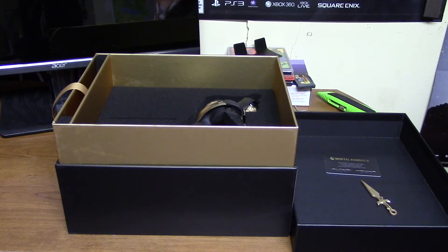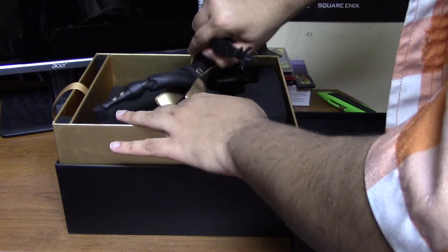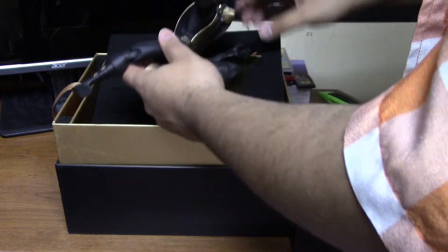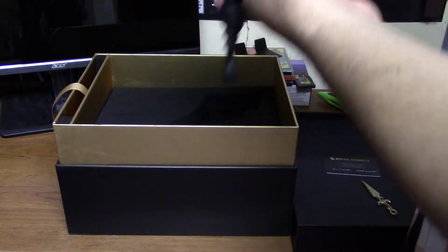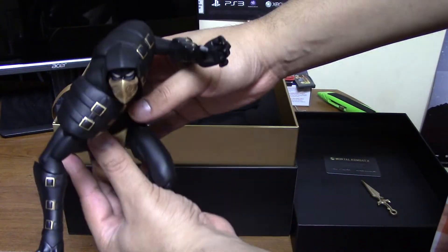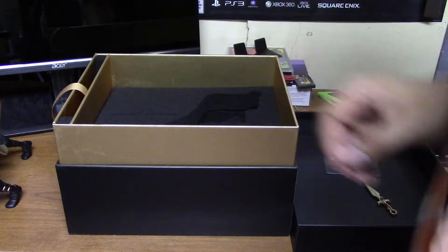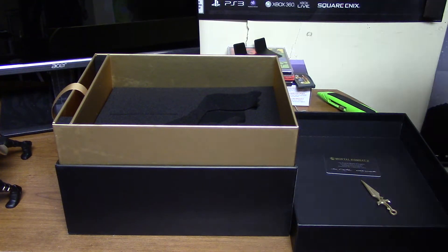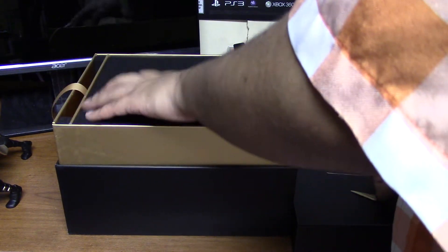Without further ado, the reason you guys are probably watching this is to check out what the statue looks like. Get him out of all this high-quality foam. Holy shit, that's what's up — he's well protected. This is how he looks. Let me actually put everything back in the box so I can have him on top of the box to show him off better. He should be holding the kunai as well.